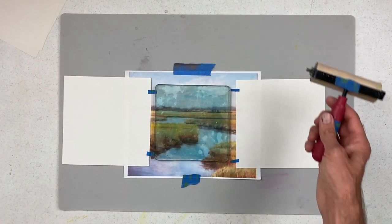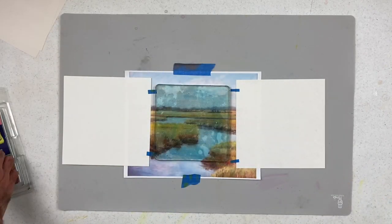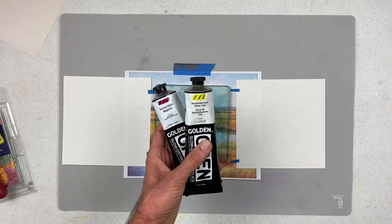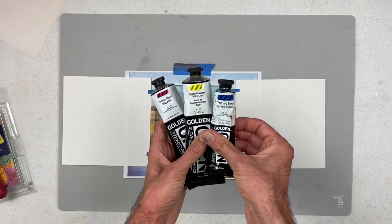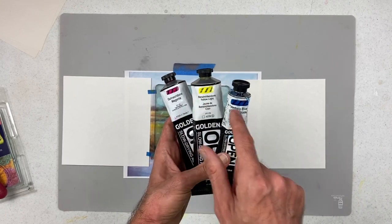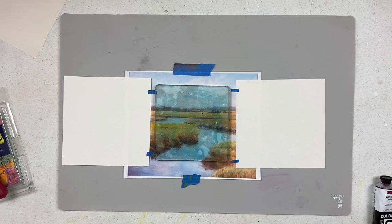I've got my brayer, my six-by-six gel press gel plate, and I'm going to be using Golden Open Acrylics — quinacridone magenta, benzimidazolone light, and phthalo blue green shade. Just like printer colors, I'm going to use the three basic primaries and print color by color, which is a little bit different.